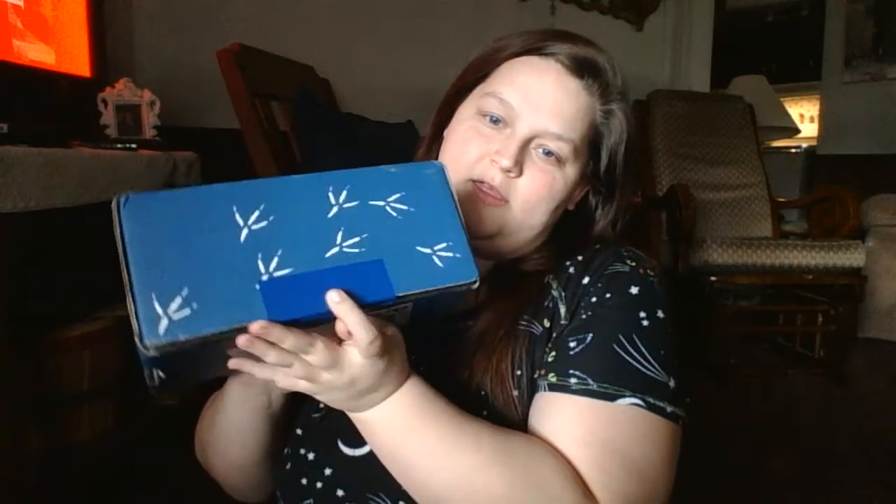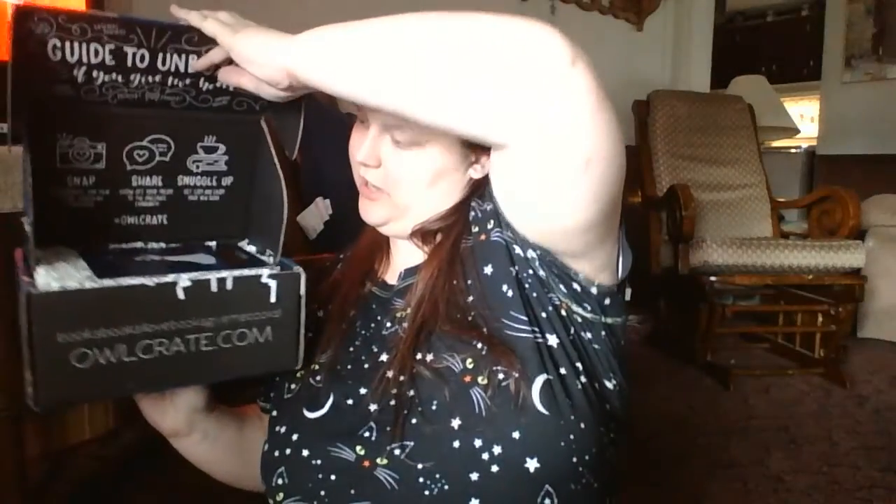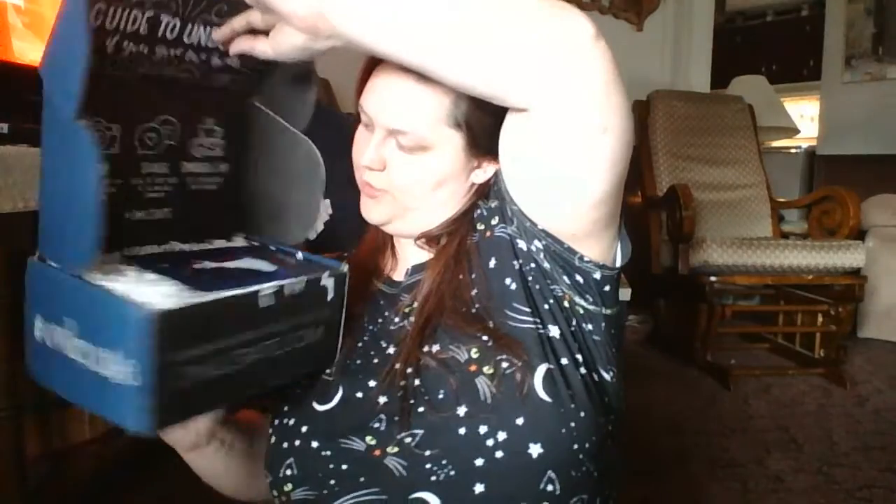Let me get into opening that real quick. Something I just noticed is that the tape is even blue! Opening it up — it looks like we're pretty stuffed this month. The theme for this month was Music of the Night, and obviously that makes me think of Phantom of the Opera, and we did get a Phantom of the Opera item this month.